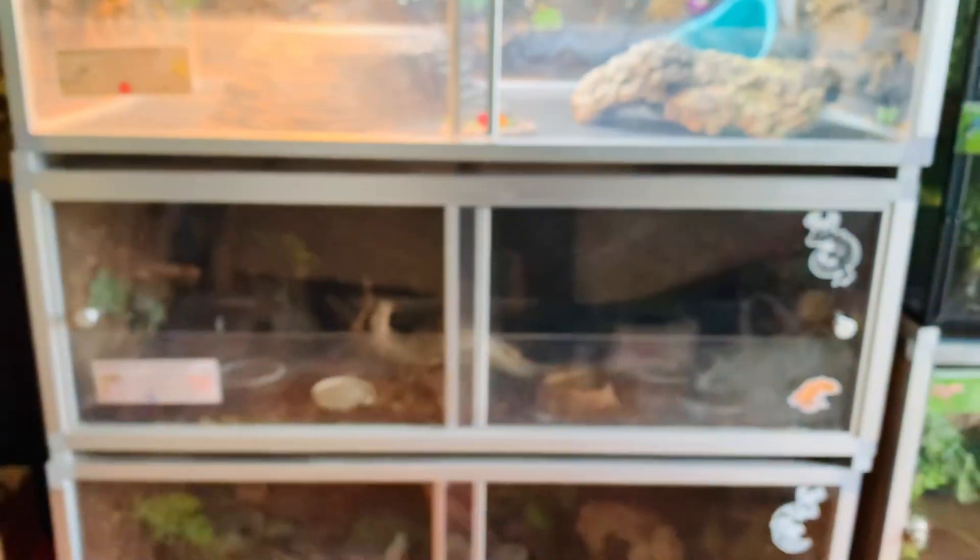My African fat-tail gecko's enclosure is so massive — I was worried it would be too big for her, but she loves it, so I'm really happy I decided to upgrade her. Both of them have heat pads, so it's pretty dark with no lighting on their setups. Here is Mango, my African fat-tail gecko — she is literally the cutest thing on the planet. These guys are so underrated and I think they're perfect for beginners — so slow and cute.